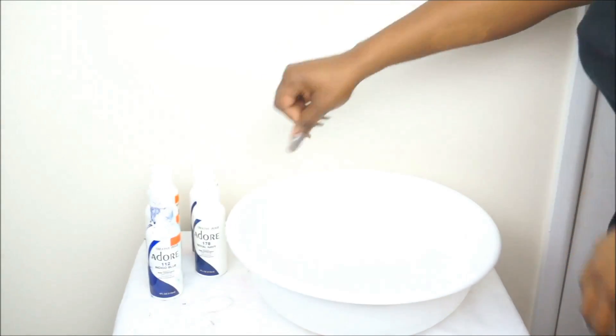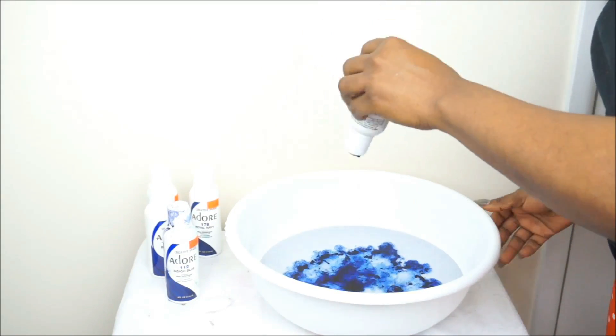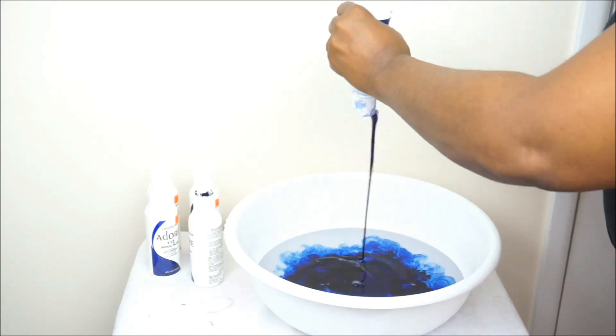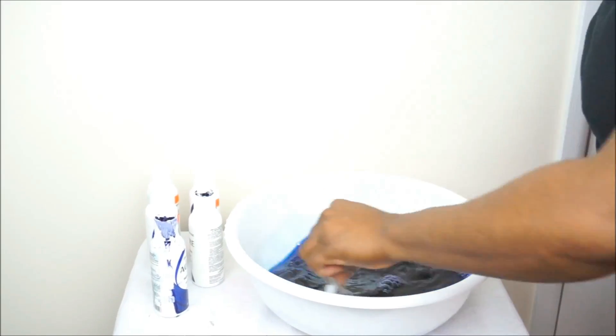It's number 112 and number 178. So I'm going to go ahead and start watercoloring or dyeing the hair. The first thing that I'm doing is adding the indigo blue and some warm water. I didn't boil the water — you really do not have to boil the water when it comes to the watercolor method. You can if you want to, but you can just use some regular water and then start pouring in your dye.